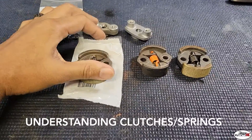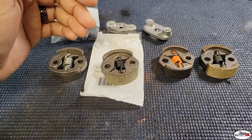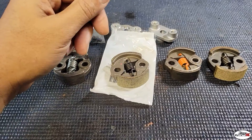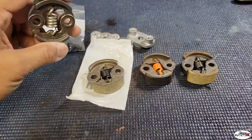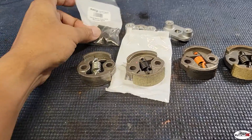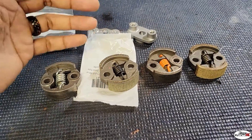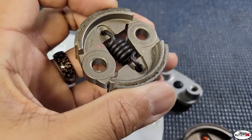All right guys, today we're gonna talk about clutches. I'm not gonna lie, this stuff used to be like magic to me. As I started getting more into racing and moving away from bashing, I started learning more about clutches. I figured I'd show y'all what I've learned so far. This is really a section of your car that can help you out or seriously hurt you — it could make you better or kill your performance.